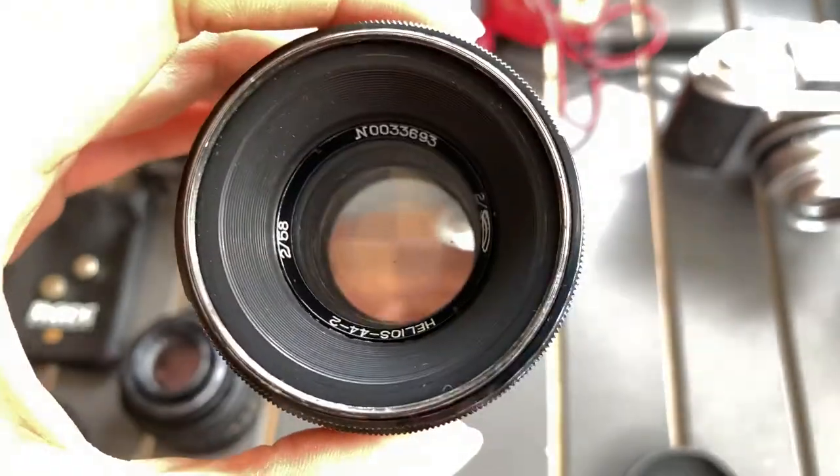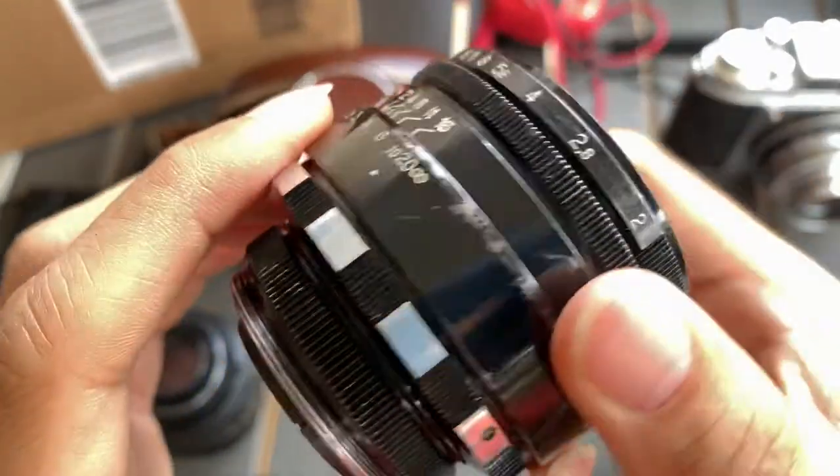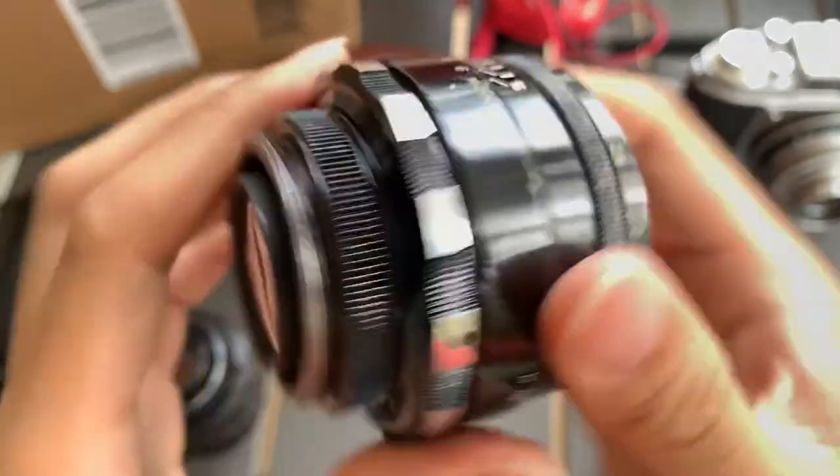I want to show you guys the front — this is the front condition, this is the back, and this is the side.